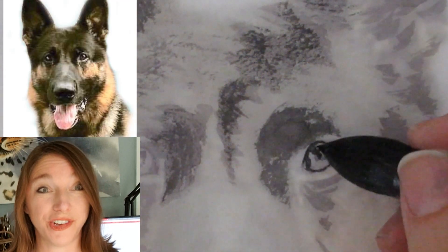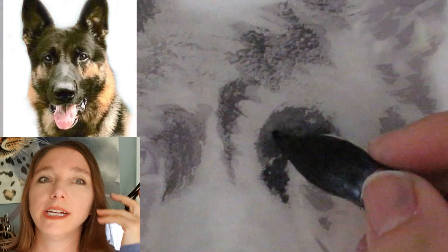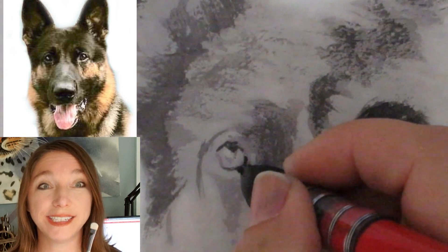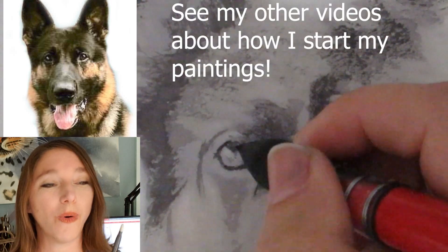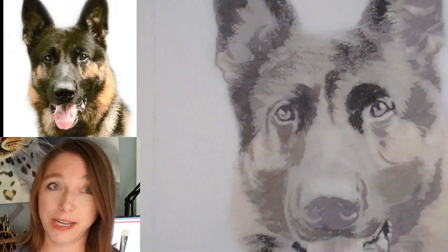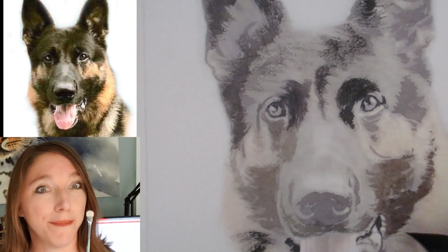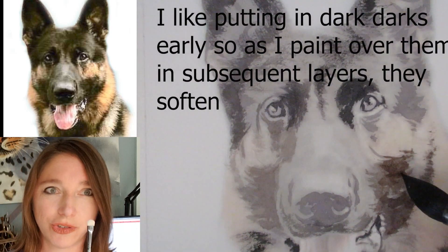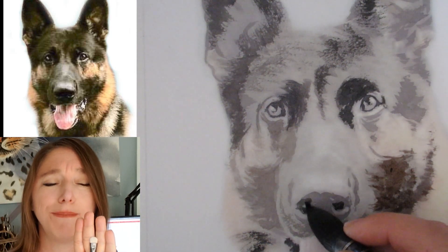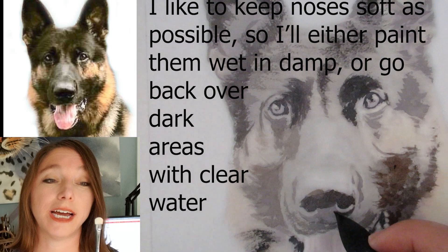Hey guys, today I'm going to show you how I painted this picture of a German Shepherd — he's kind of a dark German Shepherd, so I'll talk a little bit about that. But mostly I want to highlight this new brush that I discovered: the watercolor scrubber brush. When I bought it I thought it was an oil painting brush, and that's what I called it in some videos I made that I'm not going to publish, because I was wrong. When I went to research what it was, much to my delight, it was a watercolor scrubber brush — I didn't know they existed, and yet here it is in its beautiful reality.